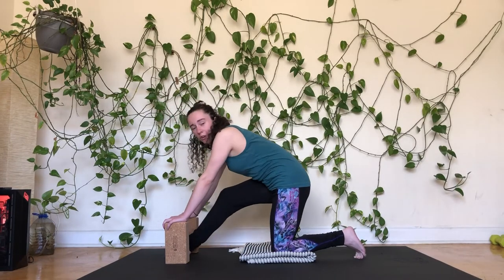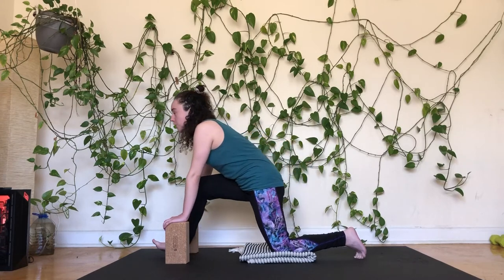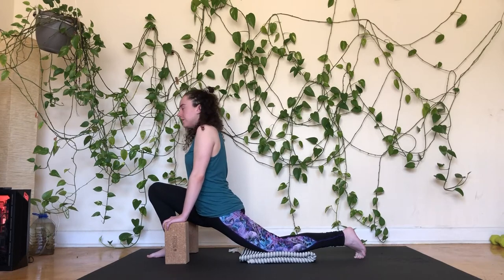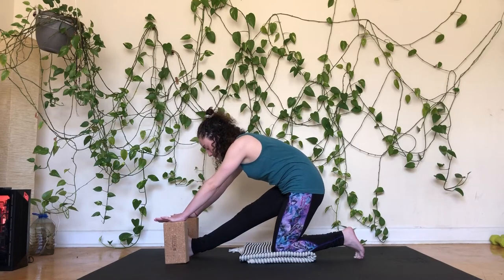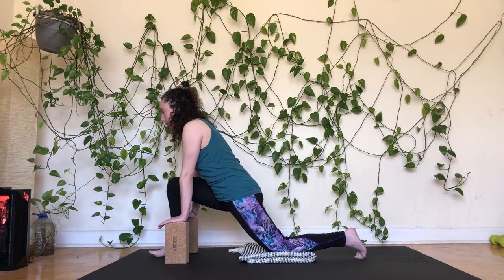Moving back and forth in the low lunge, really leaning into it — it helps get a stretch through the left hip flexor. I think because I've been sitting more and not biking or walking as much, my hip flexors are feeling kind of grouchy. Taking your time here, moving really mindfully.